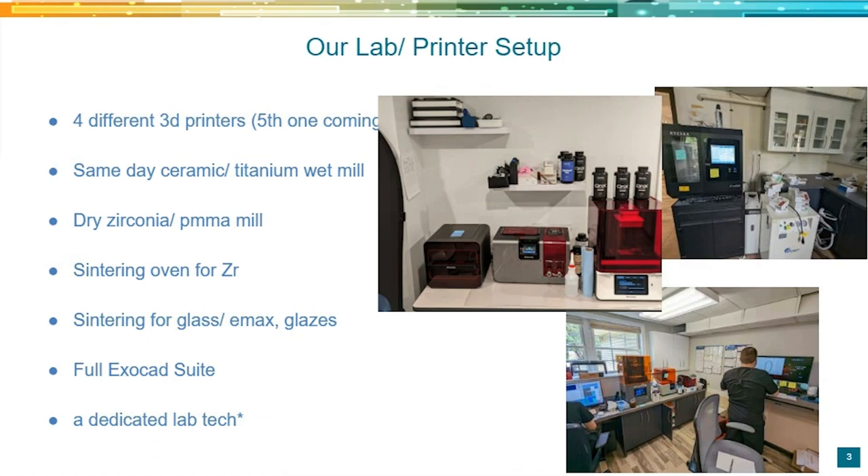These are photos of our in-office lab. We started with just one Form 2 printer about five years ago. That's an SLA type printer — it takes about two to three hours to print a model. With DLP type printers like Sprintray, the printouts are significantly faster, allowing us to deliver same-day 3D printed temporaries. We have four different 3D printers. We have a same-day ceramic and titanium wet mill to make custom abutments, a dry zirconia PMMA mill so we can make our final zirconias, and if we're doing final PMMAs, we're doing those in-house as well.